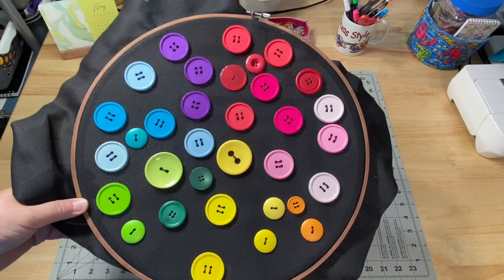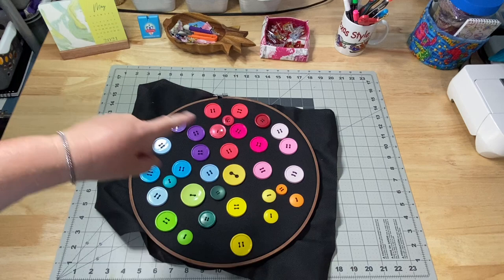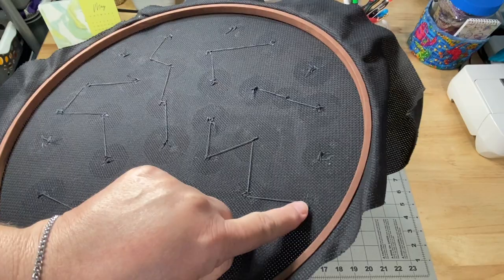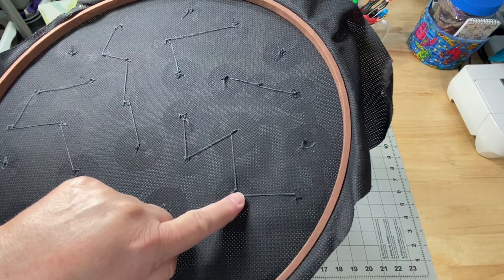I had one of each colored button sewn down just to give myself an idea of where they go, and on Sunday I went ahead and sewed the rest of these down. I just went from button to button. I do tie them off at each button so if the thread breaks for whatever reason, each button is secure. So if I went through and just snipped this, it would be perfectly fine.